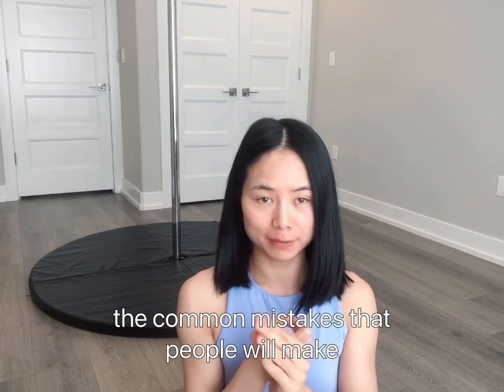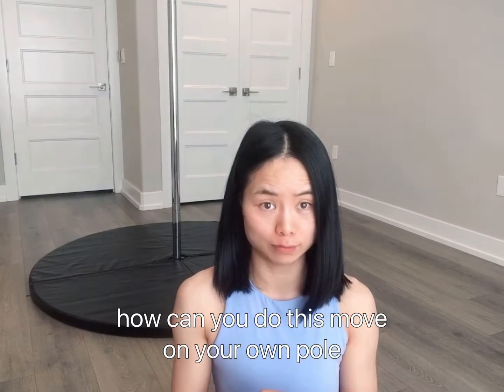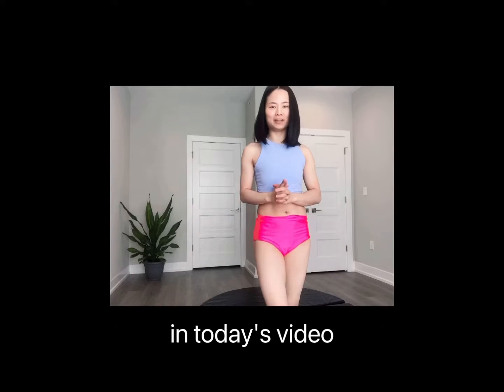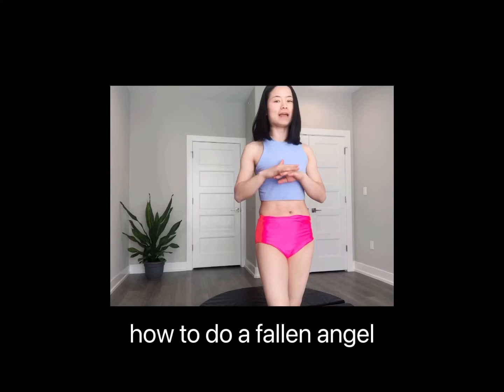Welcome to Serena's Pole Life. In today's video, I'm going to show you the common mistakes that people make and step-by-step how you can do the falling angel move on your own pole. Let's get started.